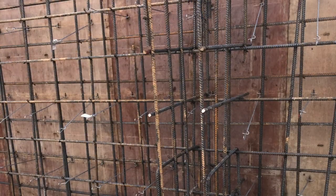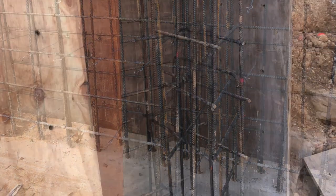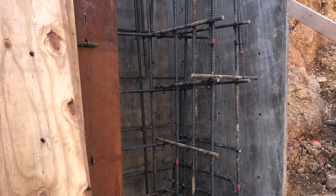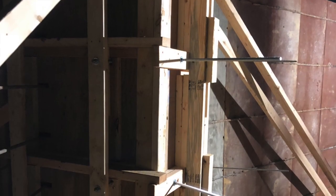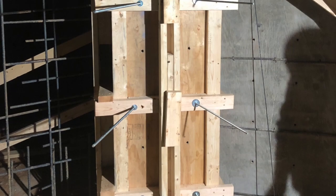We had some buttresses we had to build — you can see pictures here. They were actually 36 inches wide. The wall was 265 feet long by 18 inches, and where the buttresses are it was 36 inches wide.